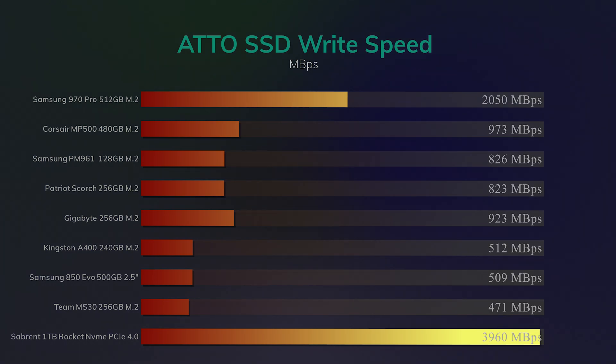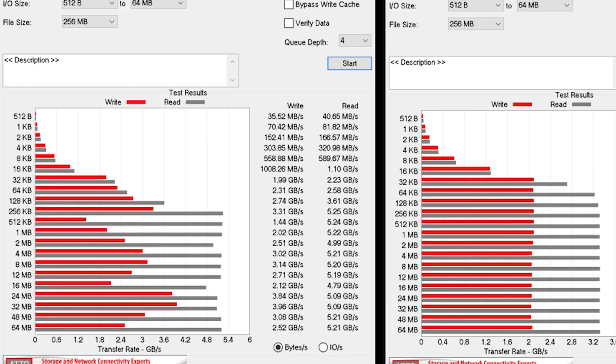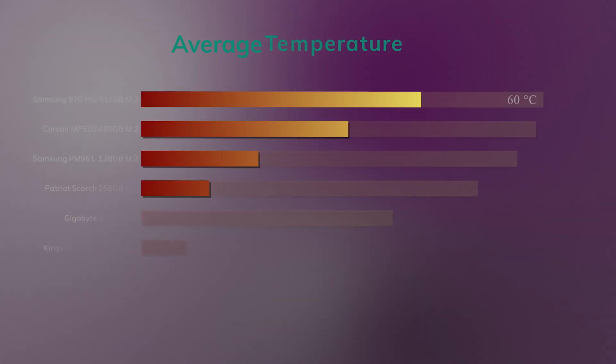It is capable of doing that speed, but it's not as consistent as, let's say, the Samsung 970 Pro, which is pretty consistent, as you can see in this picture. On the left you can see the bars — especially the write speed — are all over the place, compared to on the right-hand side, the Samsung Evo, where it's pretty much a straight line.